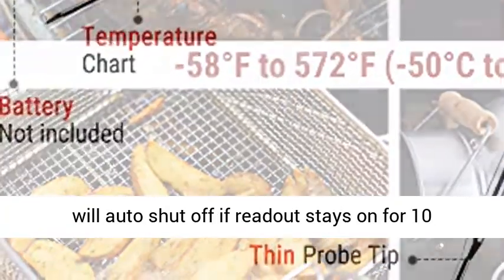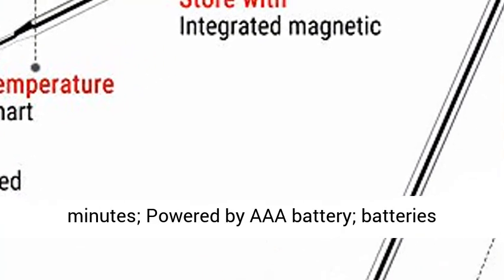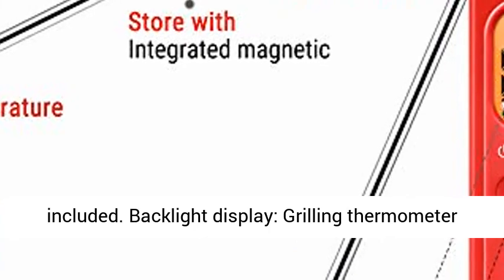Smart design — the digital meat thermometer will auto shut off if the readout stays on for 10 minutes. Powered by triple A batteries, batteries included.